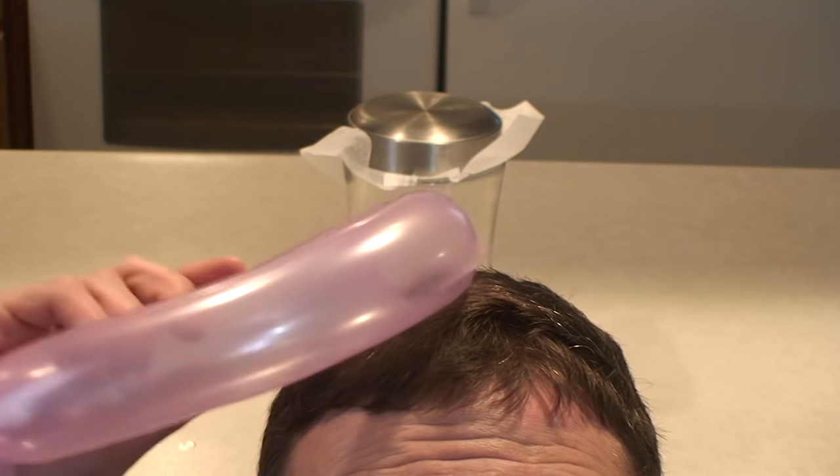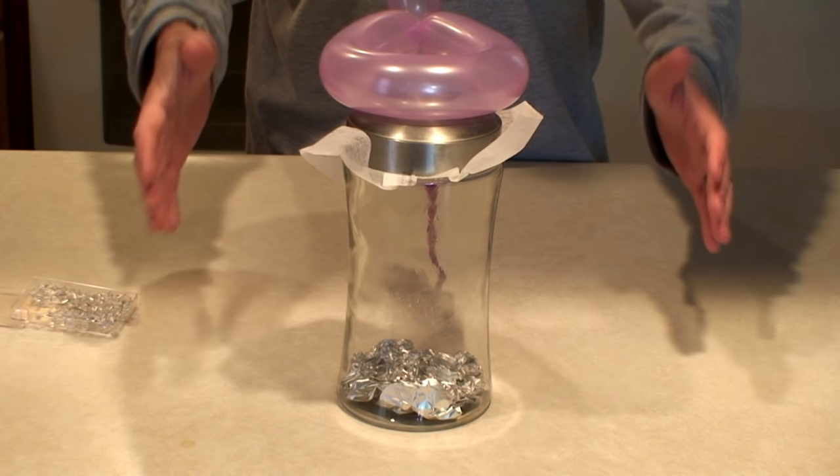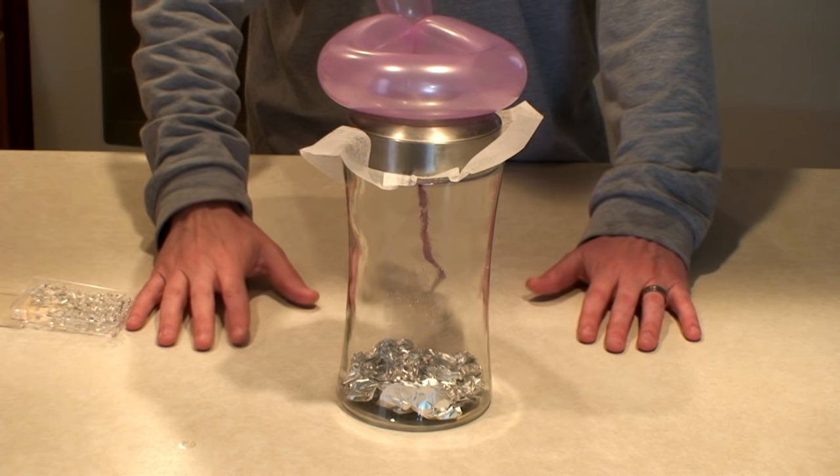Now rub your head with a balloon to create static electricity and place it on top of the glass jar. This will create a static discharge into the aluminum foil in the form of lightning.